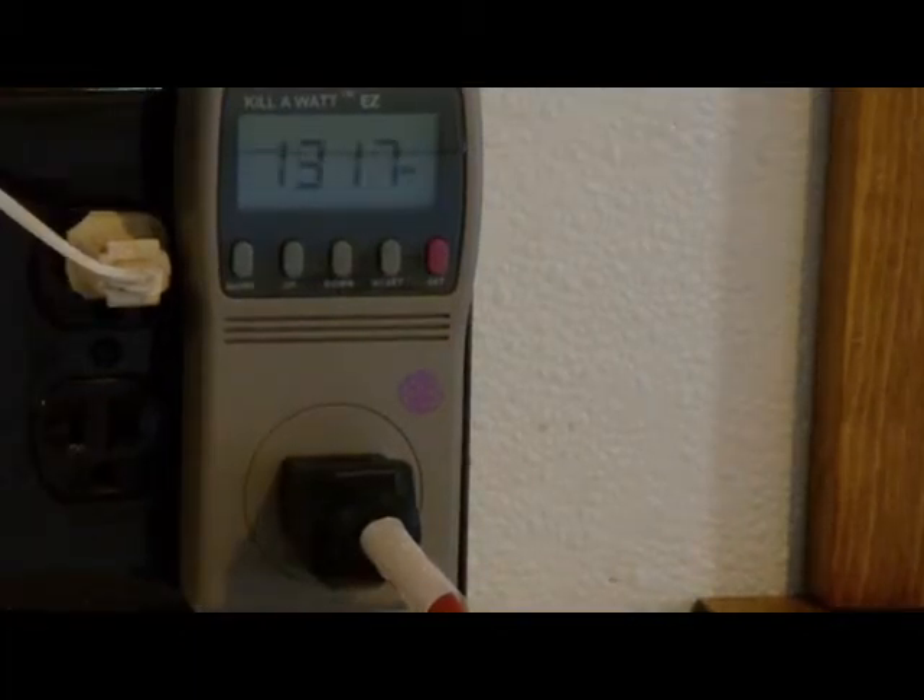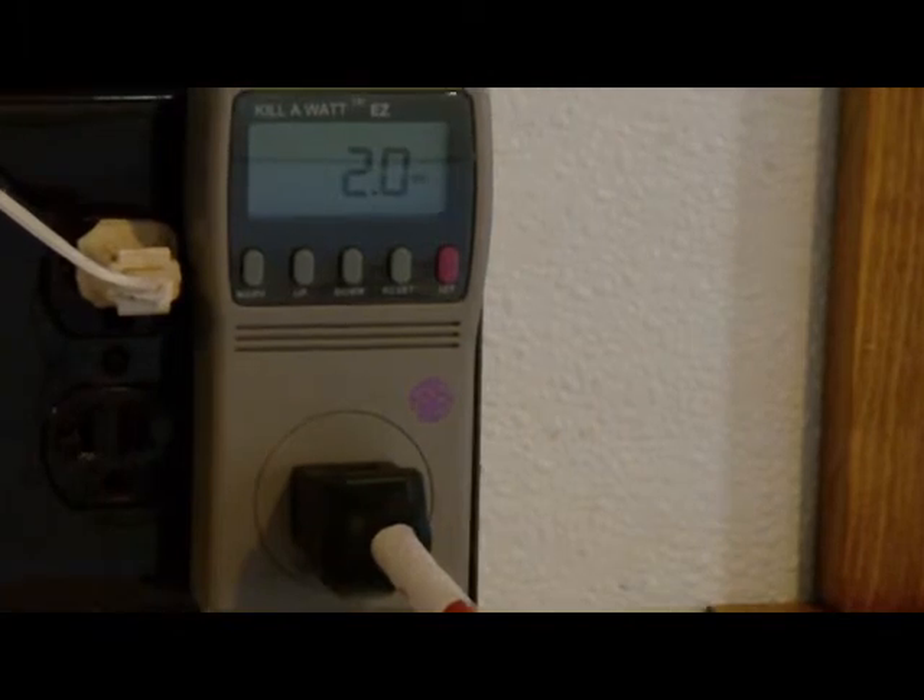Now we have a GE microwave with twin magnetrons on boiling water. It says 1,316 watts of power — about 1,320 watts, it fluctuates. The microwave takes 2.1 watts of power on standby. When it was cooking, it was on high, taking about 1,320 watts.